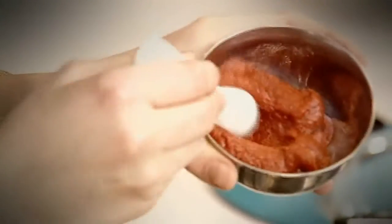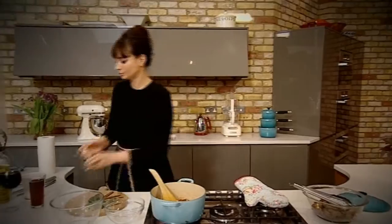With all the beef browned, throw some peeled shallots and garlic cloves into the remaining juices. Add some tomato puree for a little bit of sweetness, and finally three tablespoons of flour. Then return the beef to the pan.